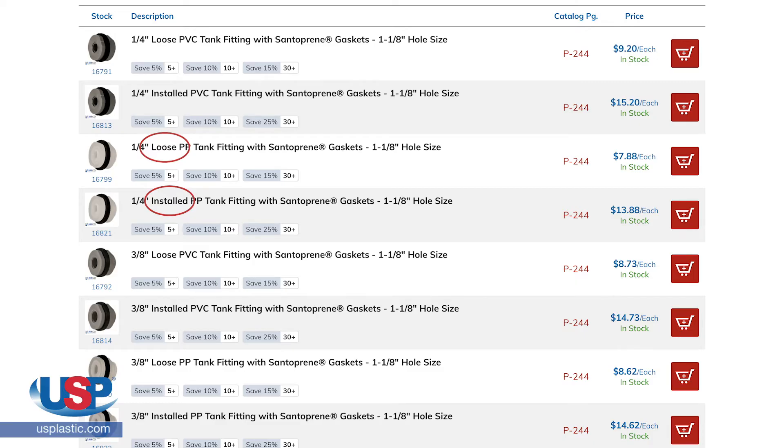The installed price is the price of the fitting including the installation if you want us to install it. This cost does not include the tank or carboy you are having the fitting installed into.